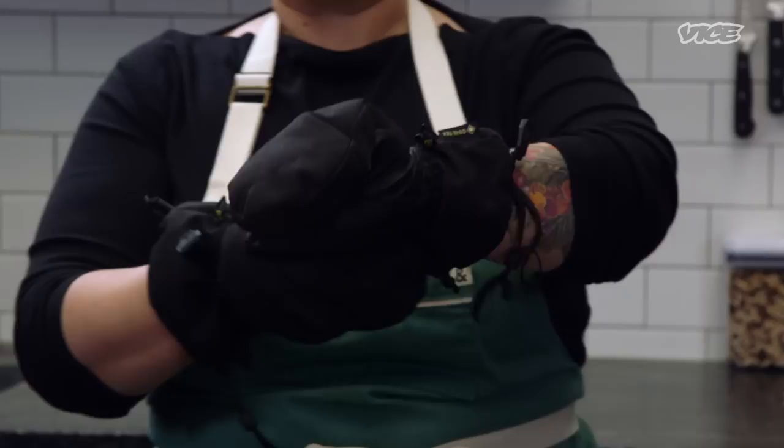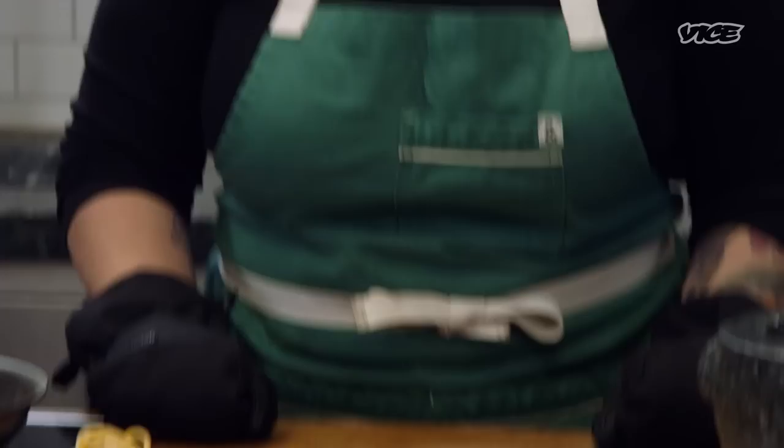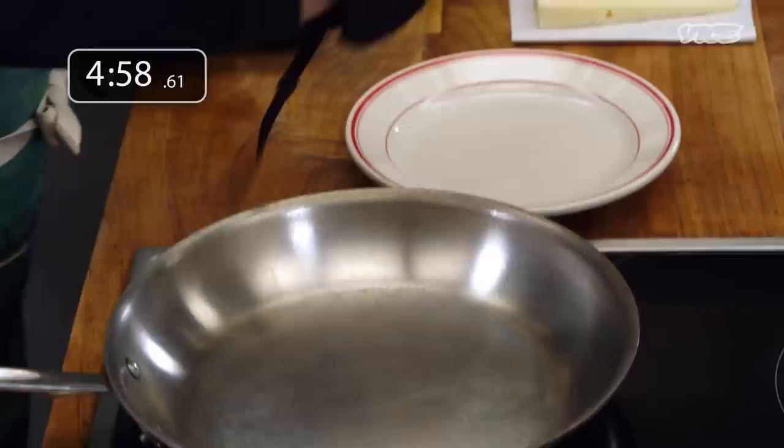I really only have one digit that I can use. I've tightened them up though — I really felt like that was key to my success here. Getting them on tight. I'm gonna get this done for you guys in five minutes.